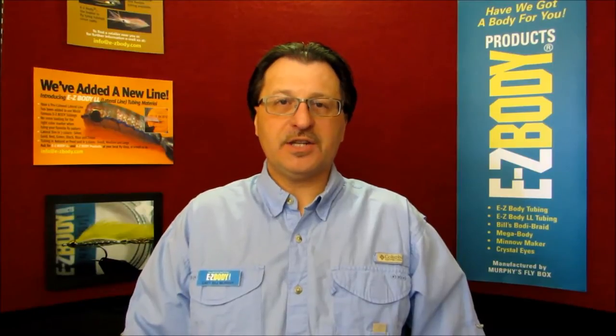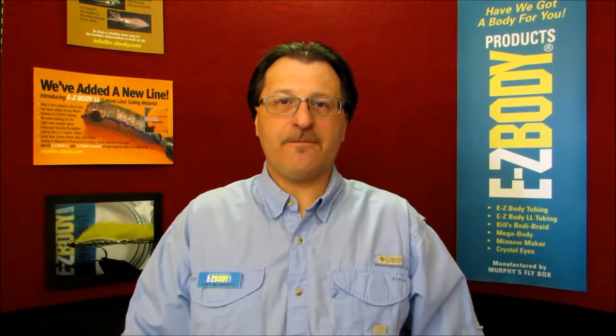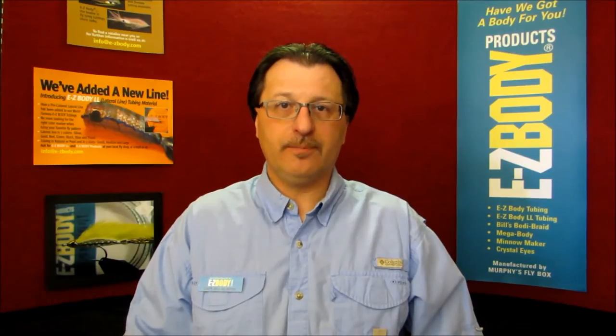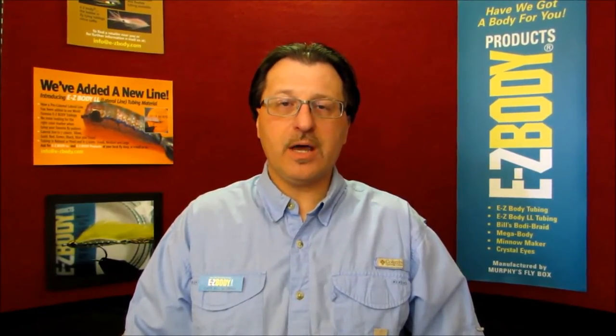Hello, I'm Captain Bill Murphy, the Easy Body guy, coming to you from Easy Body headquarters at easybody.com. Since 1989, Easy Body fly tying tubing has become the most popular fly tying tubing in the world. Fly tiers have created flies to catch everything from trout to tuna, salmon, bonefish, bonito, northern pike, largemouth bass, and of course the striped bass.